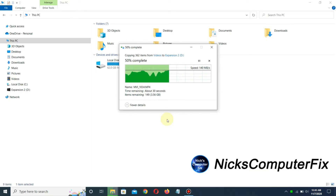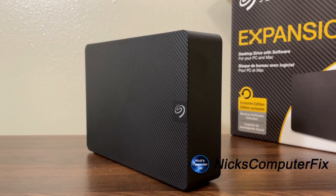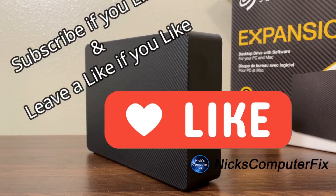I figure if I can copy seven gigabytes worth of files over to this external hard drive — primarily being used for storage and backups — within less than a minute to a minute and a half, that works for me. I'm in no rush. I just want to back my files up so I have something to rely on if Windows 10 decides to freeze up or crash. We've come to the end of this video — I'm very happy with this external hard drive. Thanks for watching. Subscribe if you like and leave a like if you like.